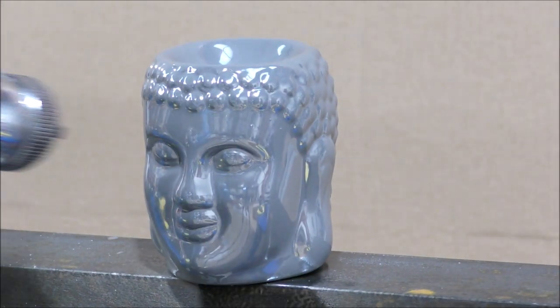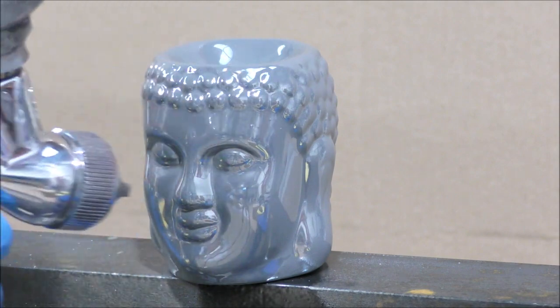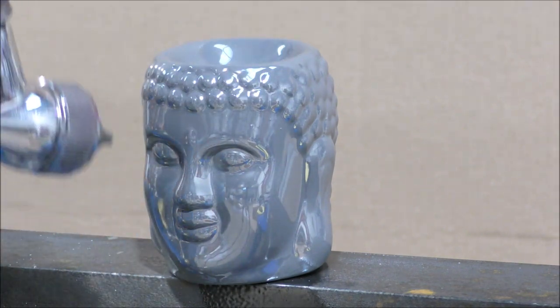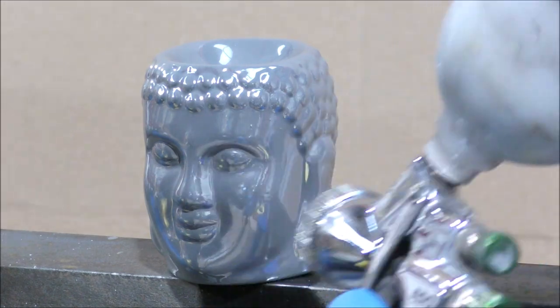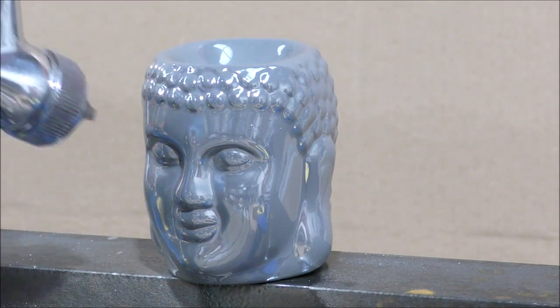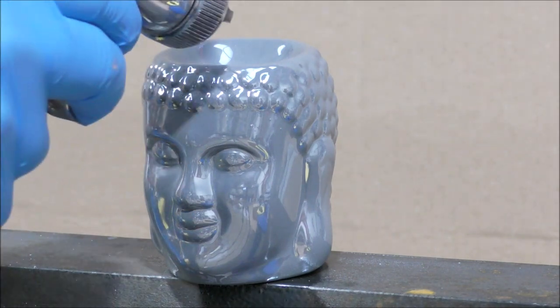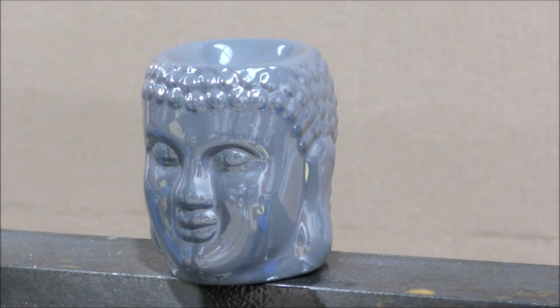As you can see here, we're applying ultra fine mist coats and flashing off for around 15 minutes in between each coat. When each coat has been flashed off, use a plush microfiber to clean the panel down and remove any dusting or overspray that may have accumulated in areas while applying this silver.